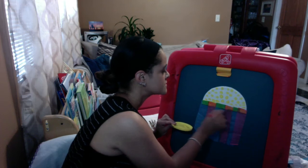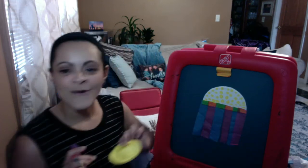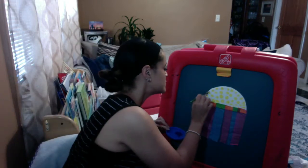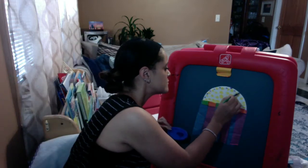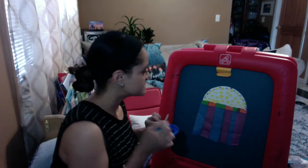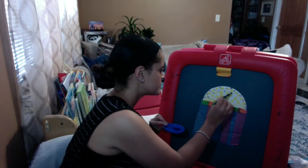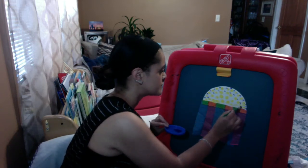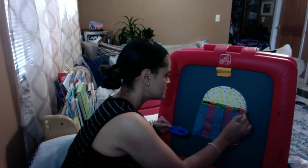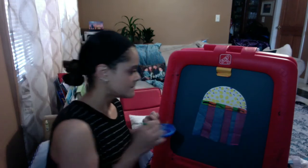You can decorate it however you like — this is your jellyfish. You make it however you like. So I used my yellow and now I'm going to go back in and use my blue paint too, like so.